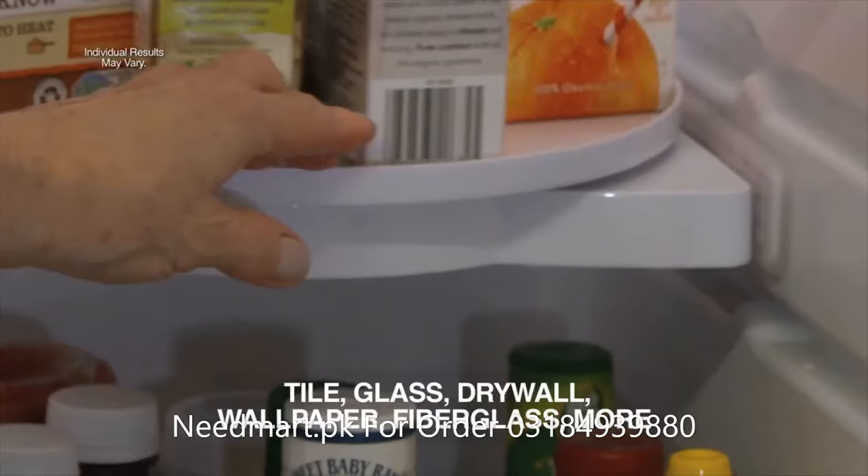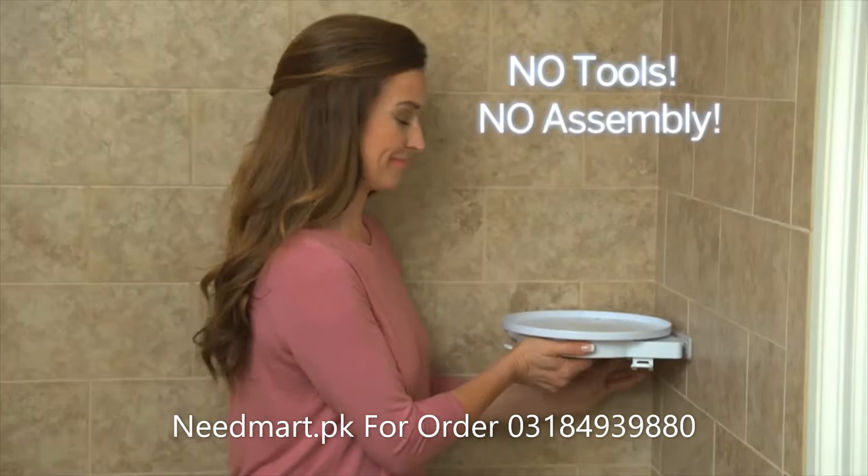Works on tile, glass, drywall, wallpaper, fibreglass and more. No tools, no assembly.